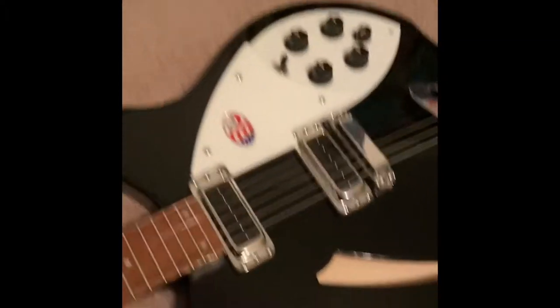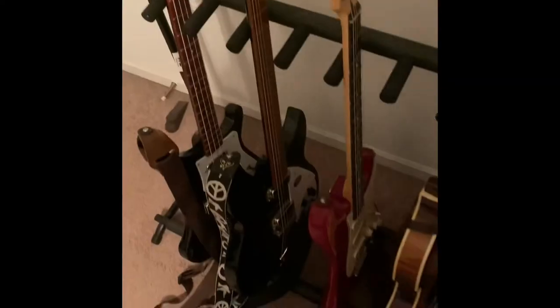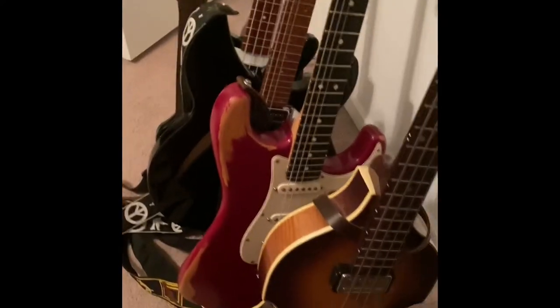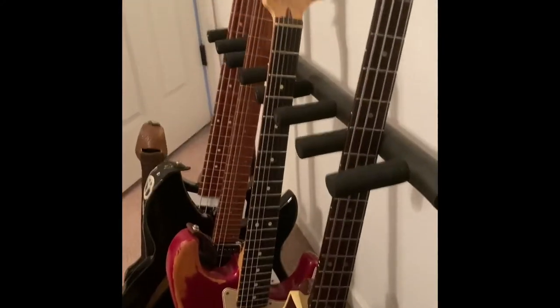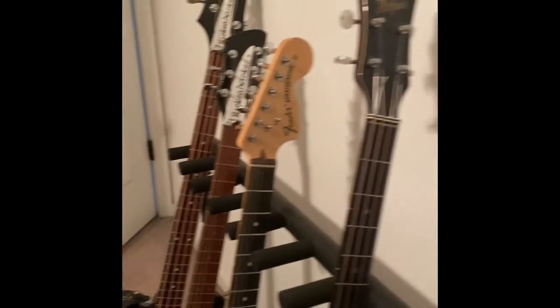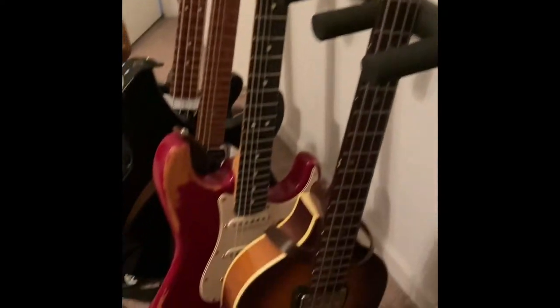The old sticker removal video — so stupid, right? Here's my collection of guitars. My acoustic is not here, it's downstairs. But there's an American Strat there, and as you can see, the Rickenbackers and the Hoffner.